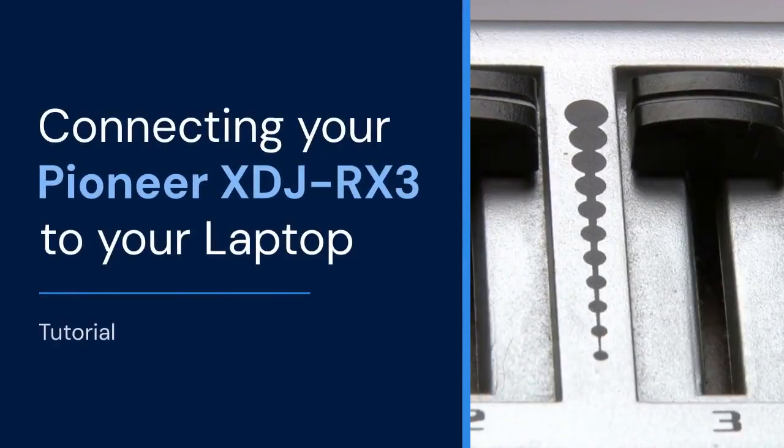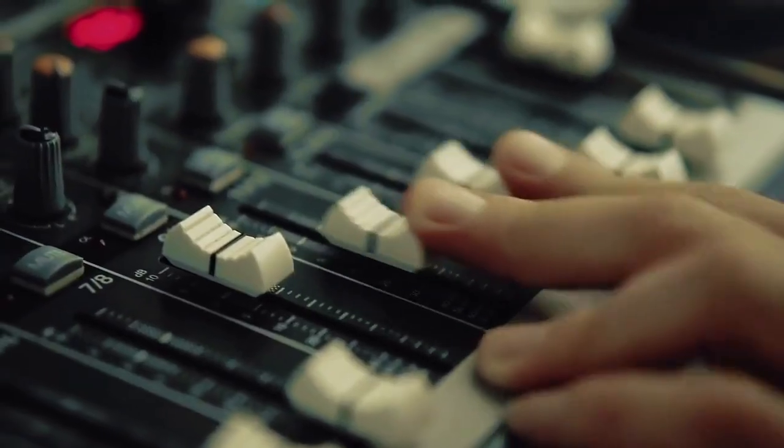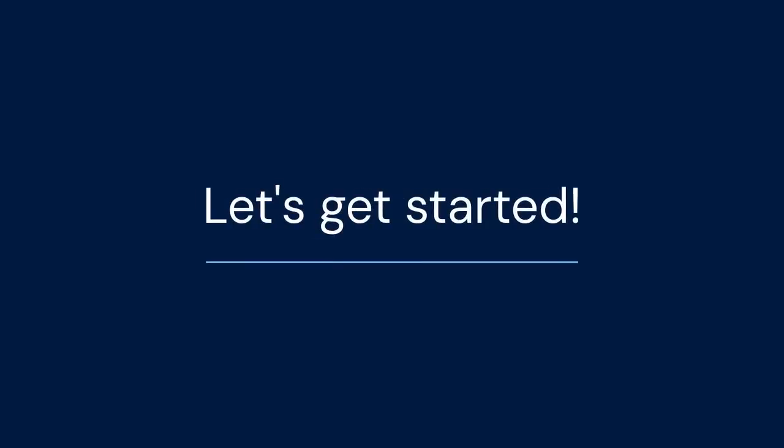Hello everyone! Today we're diving into connecting your Pioneer XDJ-RX3 to your laptop. This is essential for using software like Rekordbox in performance mode. Let's get started and unlock the full potential of your DJ setup.